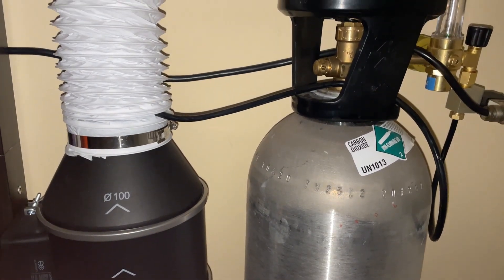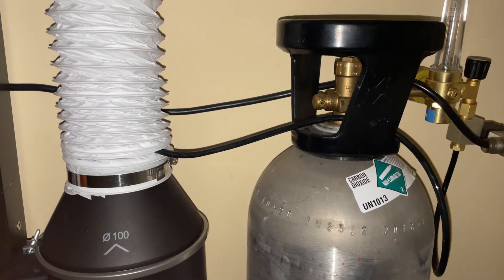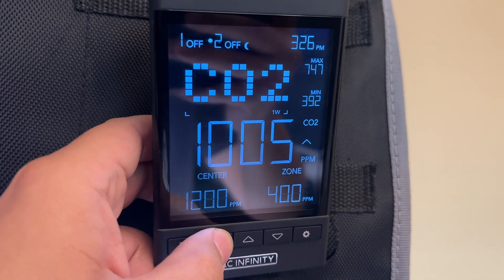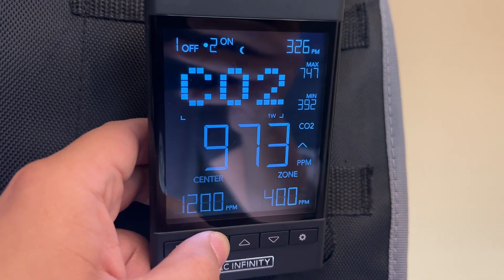The CO2 regulator can be turned on and off at set intervals, or when paired with the CO2 sensor and controller, it can provide much more accurate results.